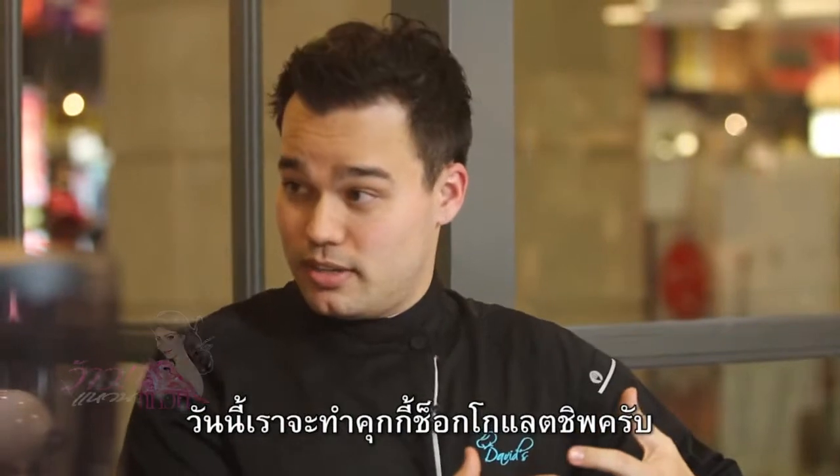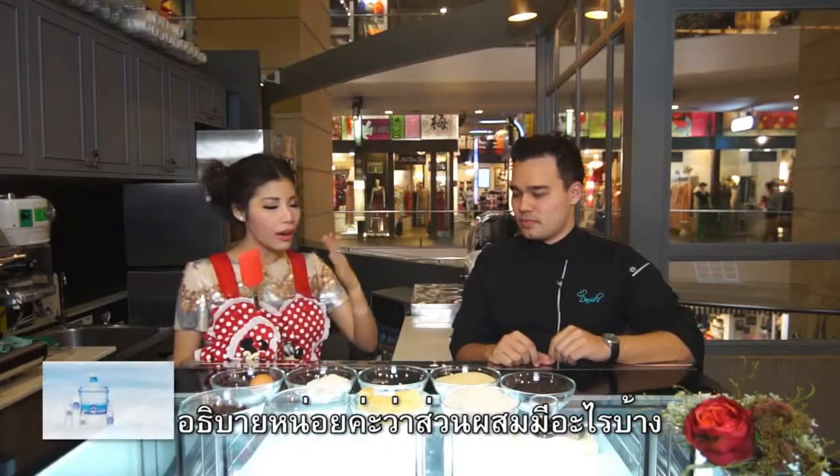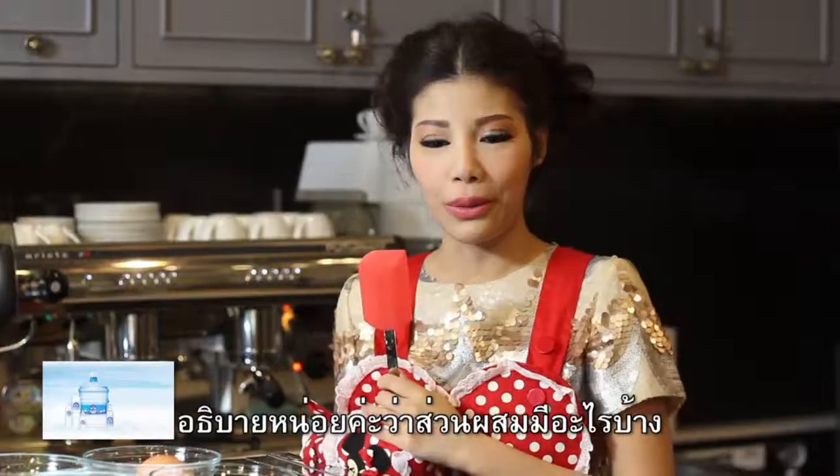So what is the cookie we're going to make today? We're going to make a chocolate chip cookie. So can you explain about the ingredients one by one?